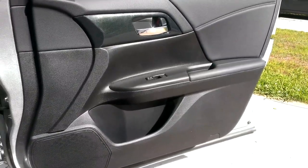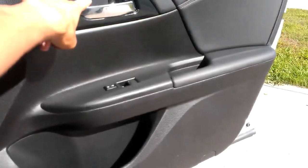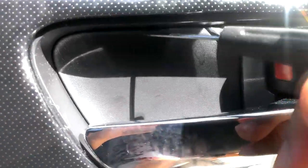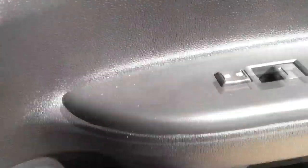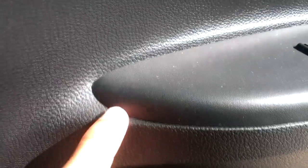The first thing we need to do is remove the door panel for the sedan version. The screws are located behind here and here, so we need to remove these pieces to access them. To get this panel piece off, there's a little ledge right here — stick a small flat head screwdriver in and push it down. For the other piece, there's a small ledge here too — use a flat head screwdriver or a nylon pry tool, which I suggest.